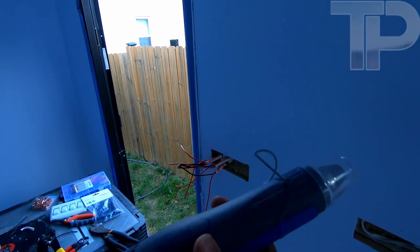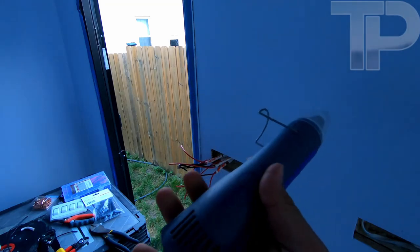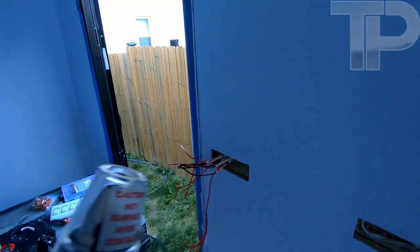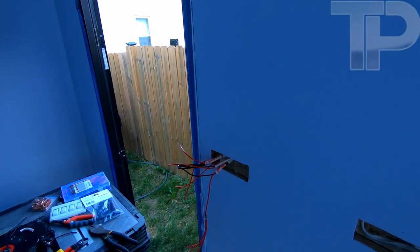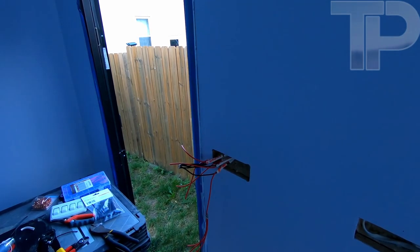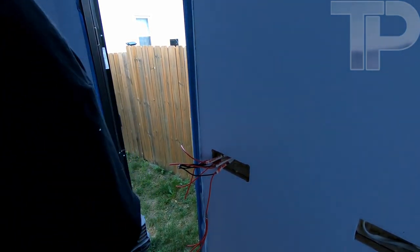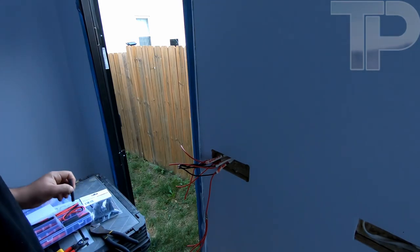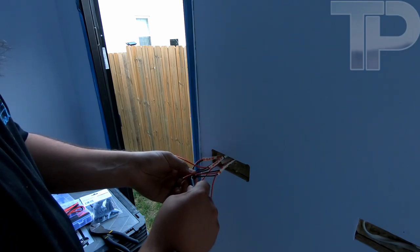Here's another little thing I like to keep for soldering — this is just one of those little tiny handheld pen-style heat guns. This thing is perfect for heat shrink.